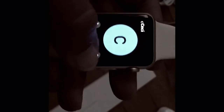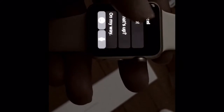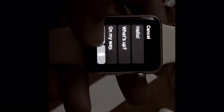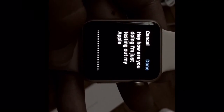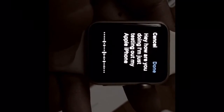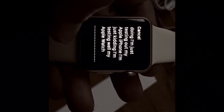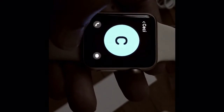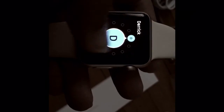You can call people from here — I can send a text message, work or mobile, same phone number. You can also speak into it: 'Hey, how are you doing? I'm just testing out my Apple Watch.' Then you can send it as a text or as a voice message. You can add your contacts and friends to this.